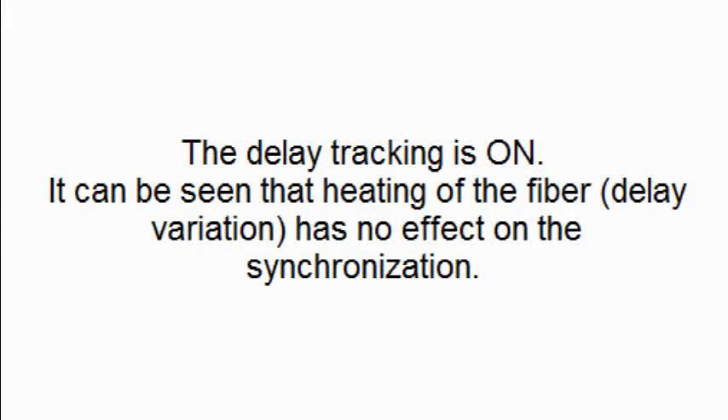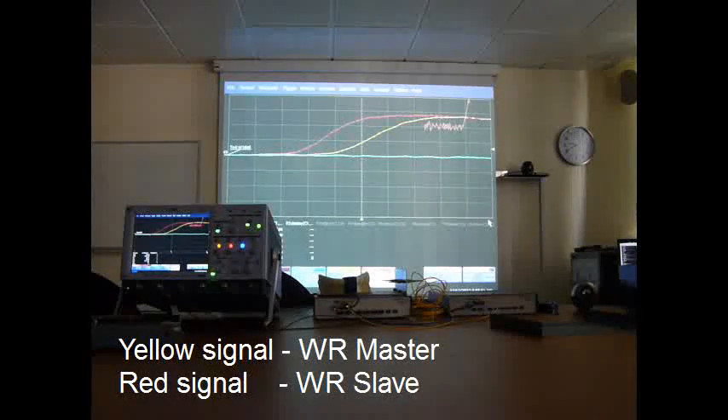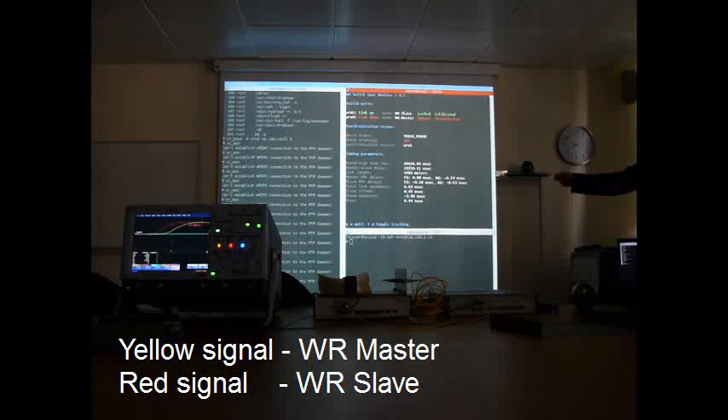It can also be fast. Now let's see what happens if we turn it off. Here we have a skew of half a nanosecond, which is measured by the TPP.